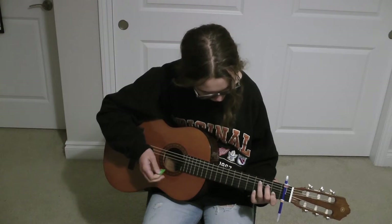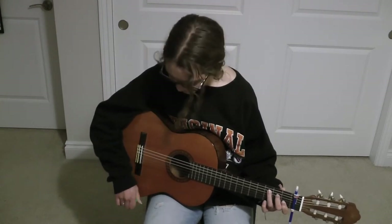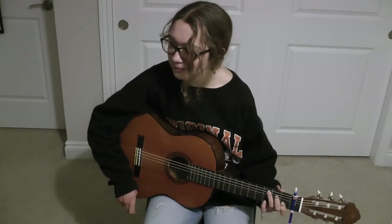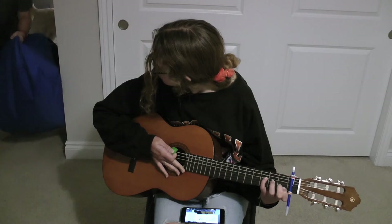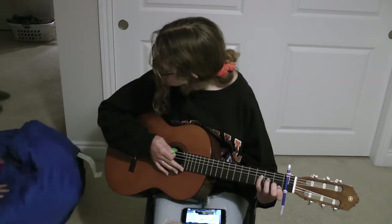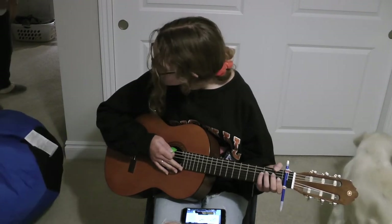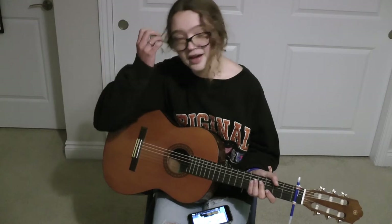It's pretty fun learning a new instrument. I definitely recommend it if you have access to an instrument - you should learn how to play it. It's my birthday present. Your birthday was like a while ago. Yay! Anyway.